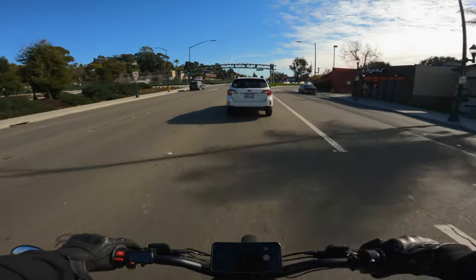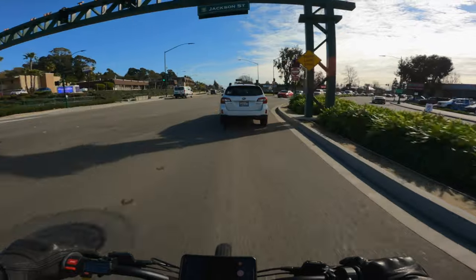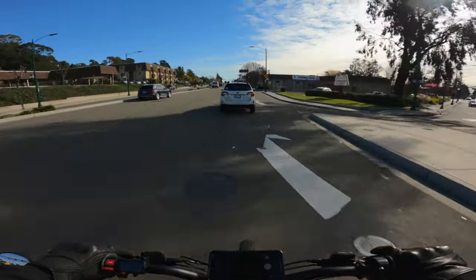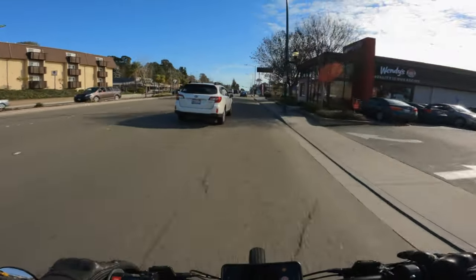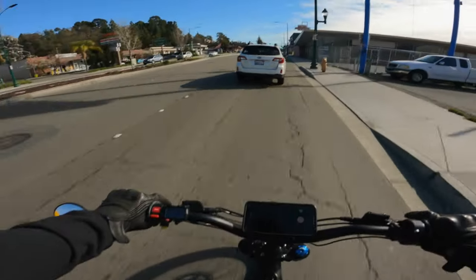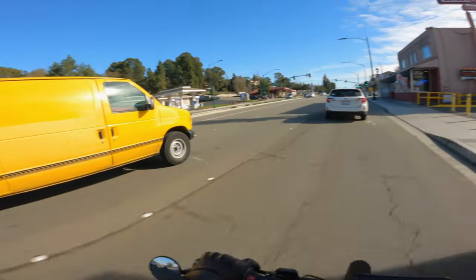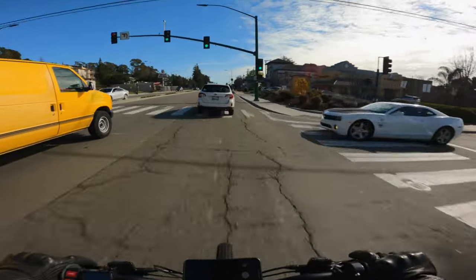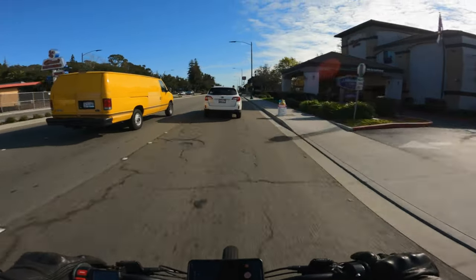I will say it does feel a lot better having this mirror here — it just makes me able to see behind me and gives me a little bit better sense of safety.